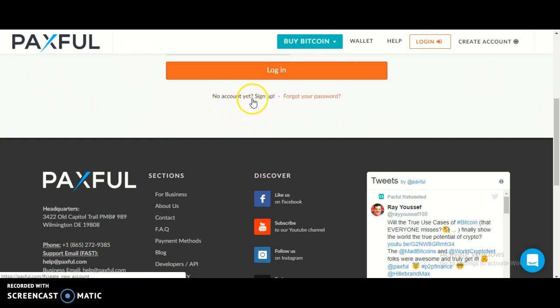If you don't have an account yet, click sign up. If you forgot your password, click that link.